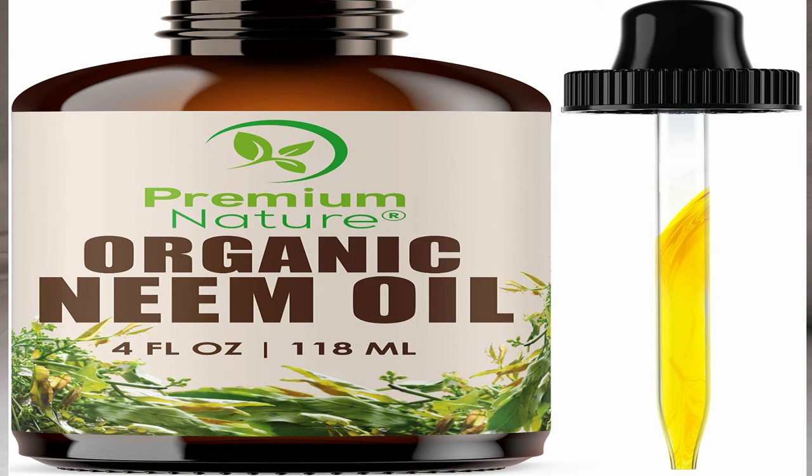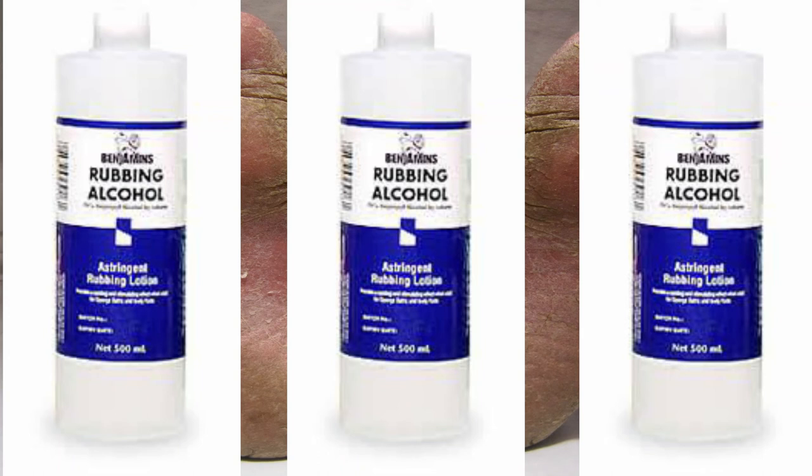Another remedy is neem oil. Both neem oil and neem leaf extract have incredible antifungal capabilities. Directly apply neem oil to the affected area two to three times per day, massaging it into the skin. This is especially helpful under the toenails if the fungal infection develops there.